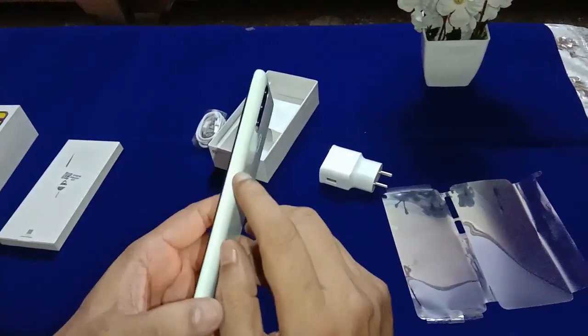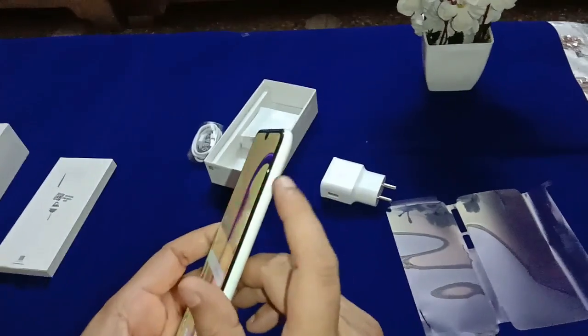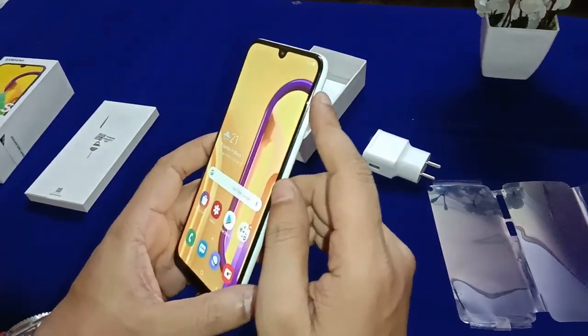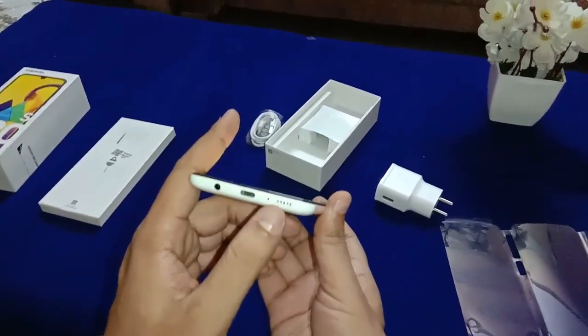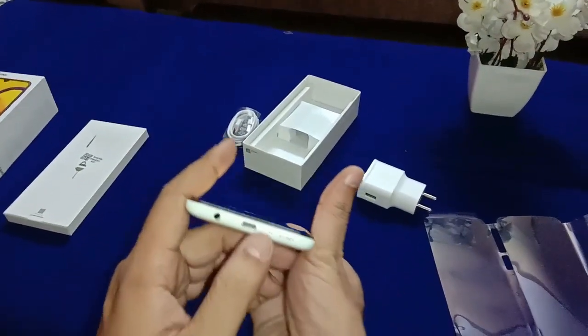On the right-hand side there is the power button, volume rocker — volume up and volume down. At the bottom there is a USB Type-C charging port, speaker, 3.5 mm headphone jack, and noise cancellation mic.